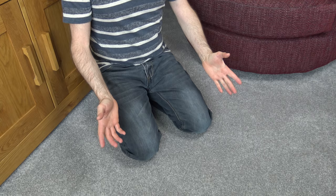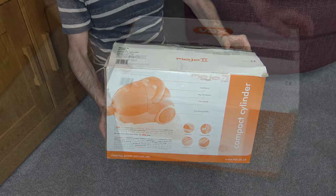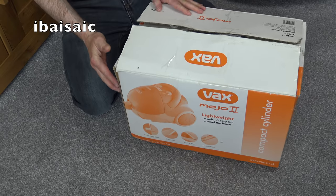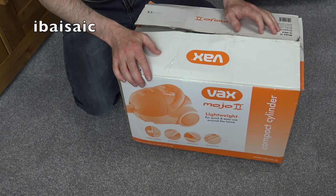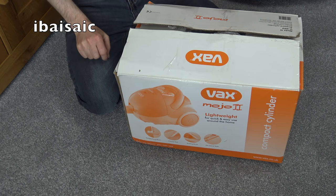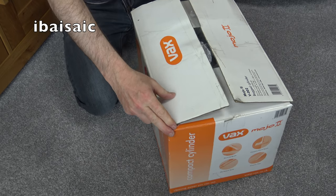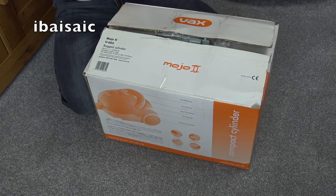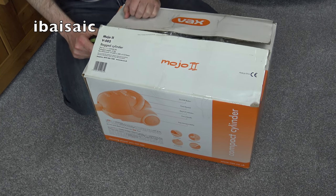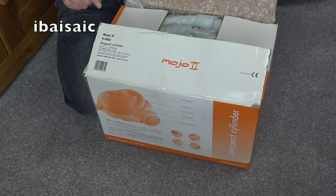Folks, another unboxing today - a Vax for us to have a look at. This is the Vax Mojo 2, not a spectacular vacuum, nothing special, just a very basic Chinese-made bagged vacuum cleaner that I saw on eBay recently and thought I'd like one of those.